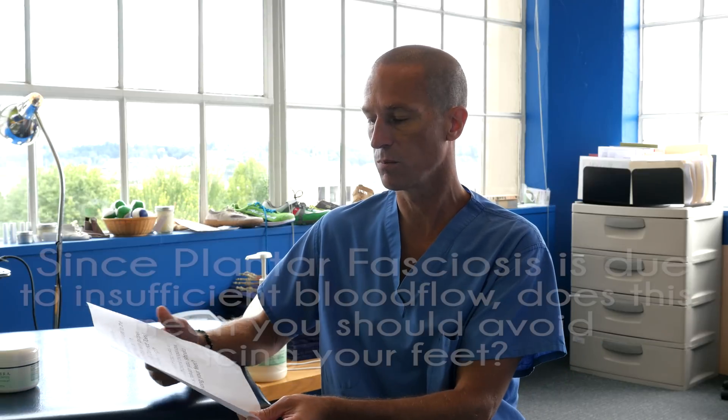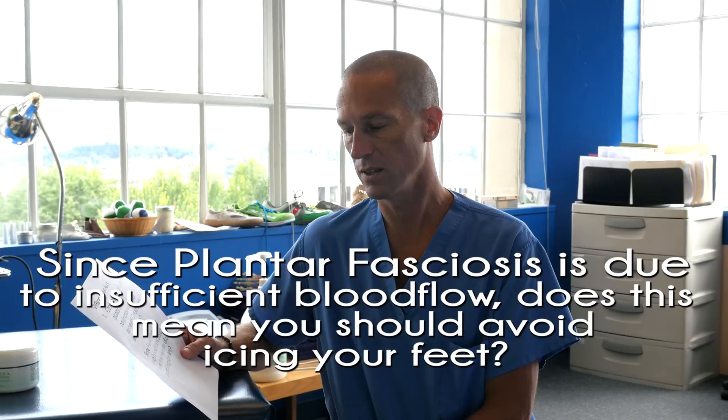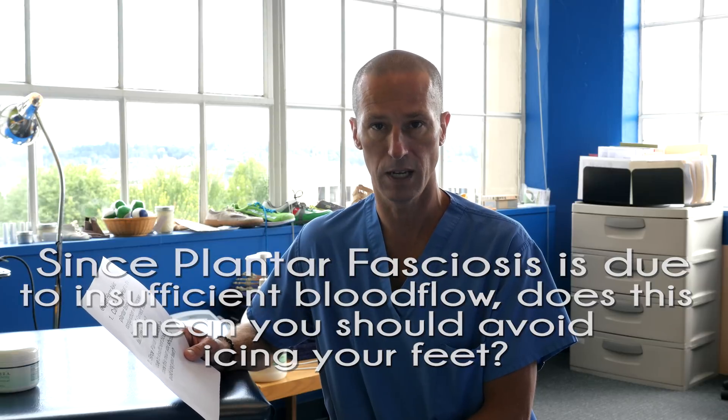The second part of Ryan's question is: since plantar fasciosis is due to insufficient blood flow, does this mean you should avoid icing your feet? My training was to recommend heat and ice for what we used to call plantar fasciitis. These days, since we know plantar fasciosis is more due to a blood flow problem, we're probably more likely to recommend heat, although I do find ice can be very helpful in terms of pain reduction.